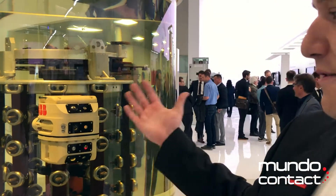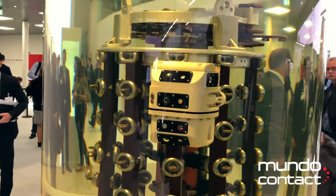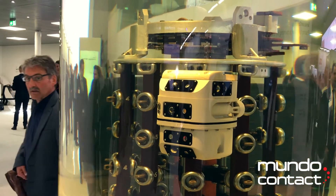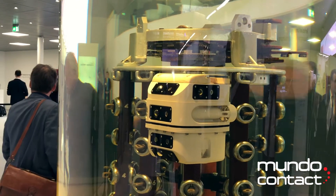On the robot you have four vision systems — three in the front and one on the side. It's completely tetherless, so it doesn't have a cable to get caught up in the structure of the transformer. And it's compatible with the transformer environment without contaminating it.